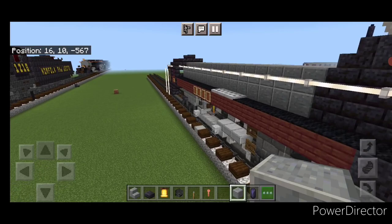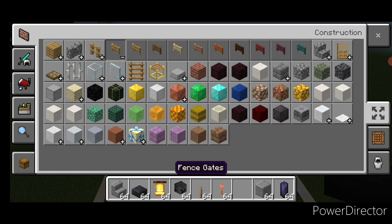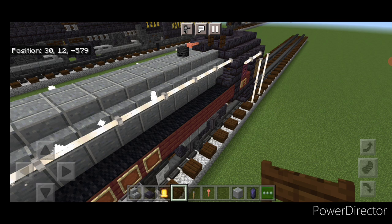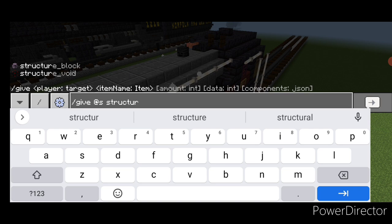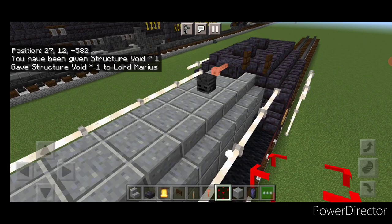On the top middle in front of the cab, put a polished blackstone slab, a lightning rod, and a wither skeleton skull. Then open a dark oak fence gate on this side. Use the command '/give @s structure_void' to get the structure void block, place a structure void here, and put a bell on the side of it so the bell is properly offset.